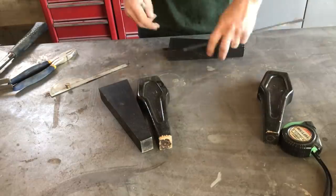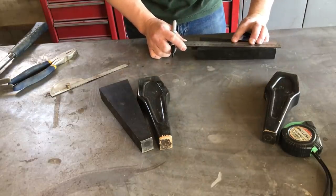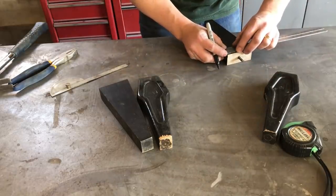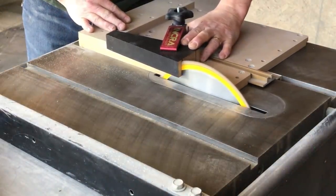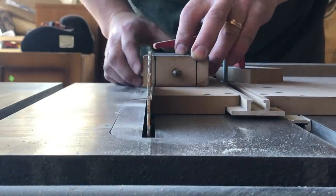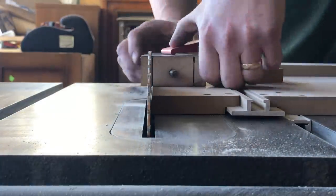I really wanted to update the look of these legs — they were solid maple. So I asked my husband if he could cut them down to something a little more slender and sleek. If you aren't able to cut these yourself or don't have someone who can, there are lots of great options for modern furniture legs online. He was able to cut them down using our table saw.